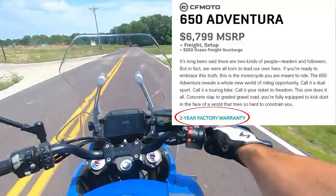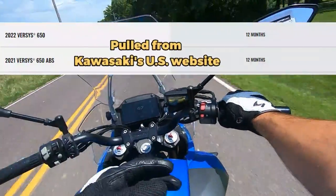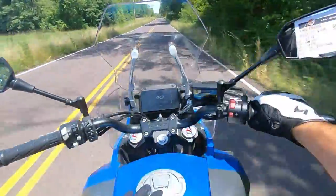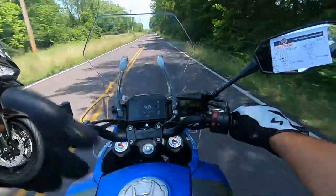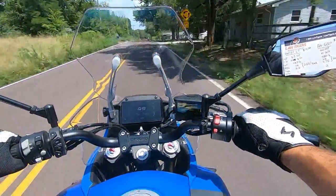Every full-size CFMoto motorcycle is going to come with a two-year warranty, versus the Versys which only gets a one-year warranty from Kawasaki. This 650 motor does not feel as peppy as the Versys 650 or the Z650 — it just doesn't feel like it has quite the grunt.